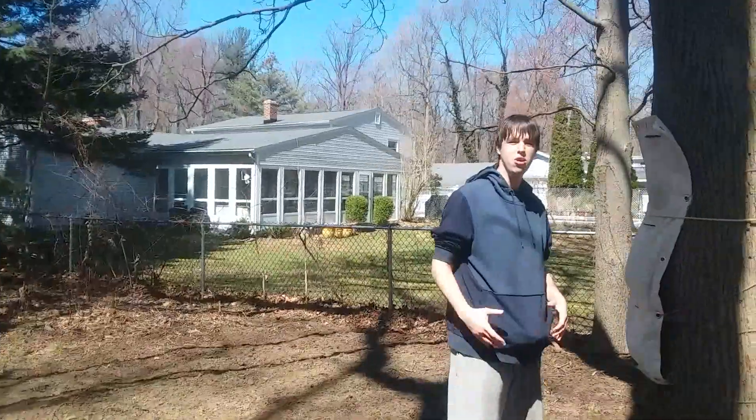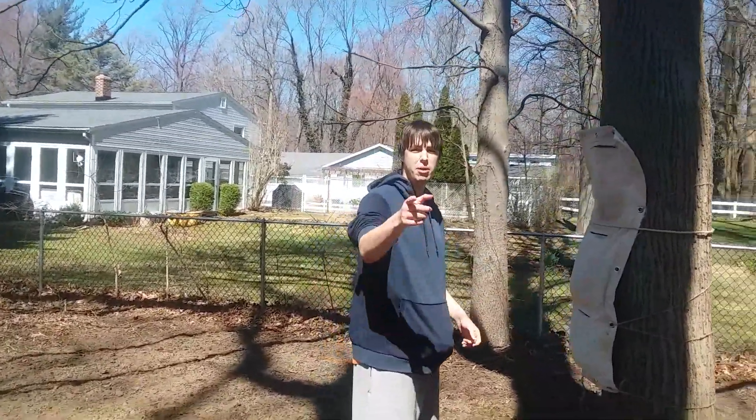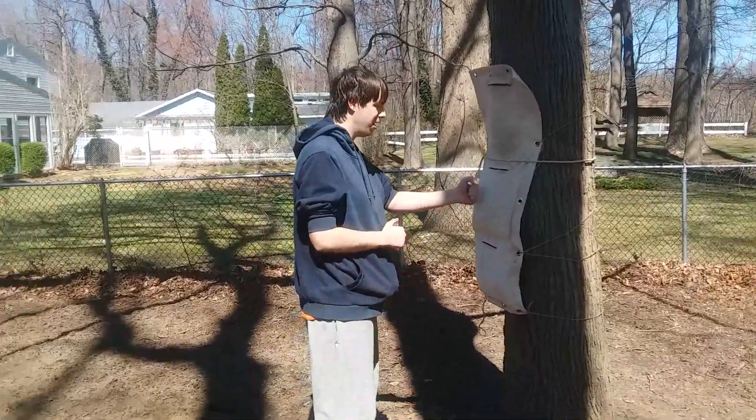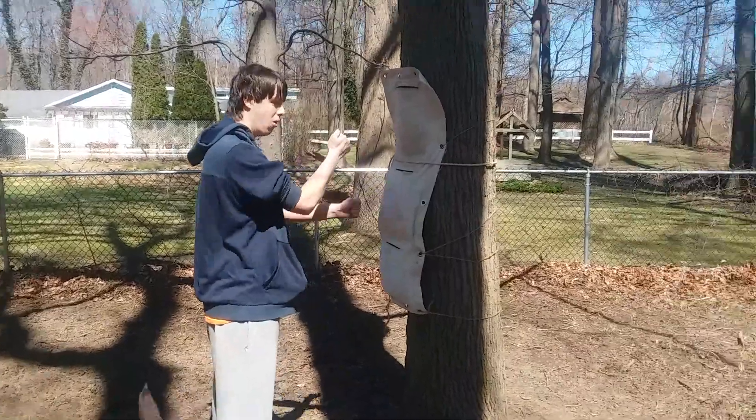So today what I'm gonna show you is working on our Wing Chun bag. If you want to buy one, it's down below in the description. All right, so we're gonna do our lapping punches.